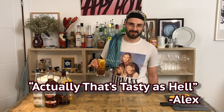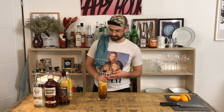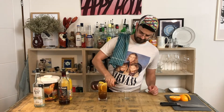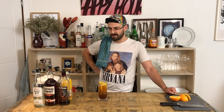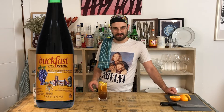Actually let's taste it — it's really good. Oh, that's an excellent drink, I highly recommend everyone makes it. Honestly, what is Southern Comfort? It's really sweet, very strong.